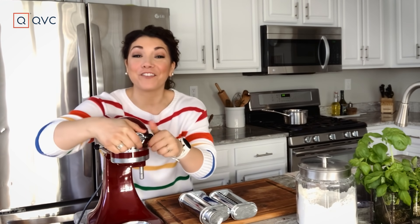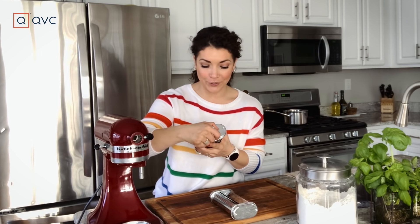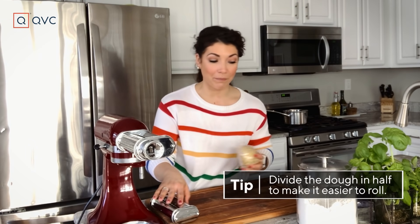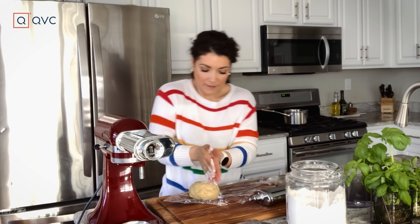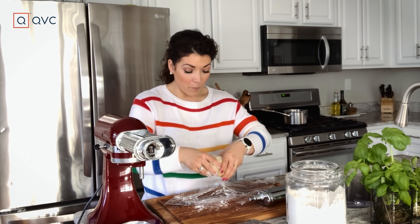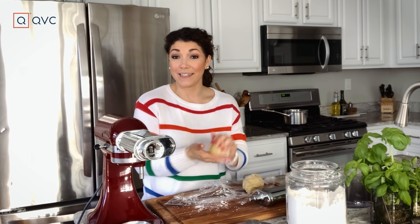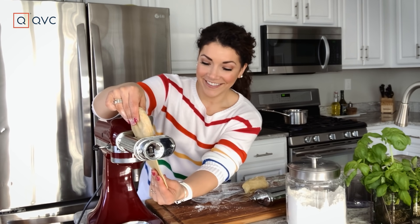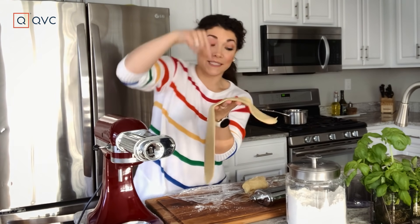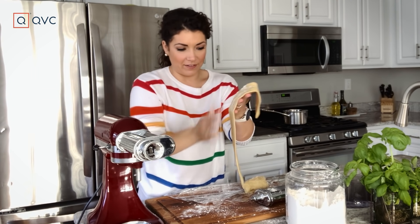Now is time for the fun part — we are gonna roll out our pasta. We're gonna start with the first roller attachment. I like to split my dough in half; I just find it's a little bit easier. Flour up your hands — you do want to keep the dough somewhat floured while you're rolling so it doesn't stick to the machine. Simply press it out and roll it through. If it feels slightly sticky once it comes out, just give it a little dusting.